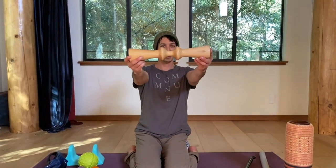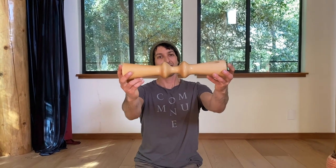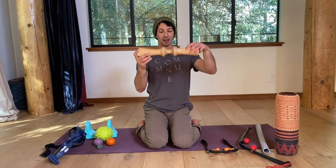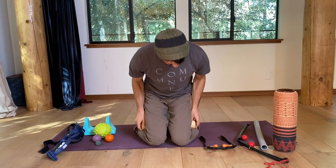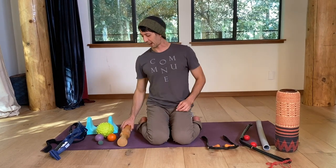But then we have some more specialized tools. This is a MA roller — it's just a piece of wood that is shaped a certain way. I like to lie down so that my spine is going right down the middle and roll up and down my back, or I'll also put it under my thighs for a calf massage.